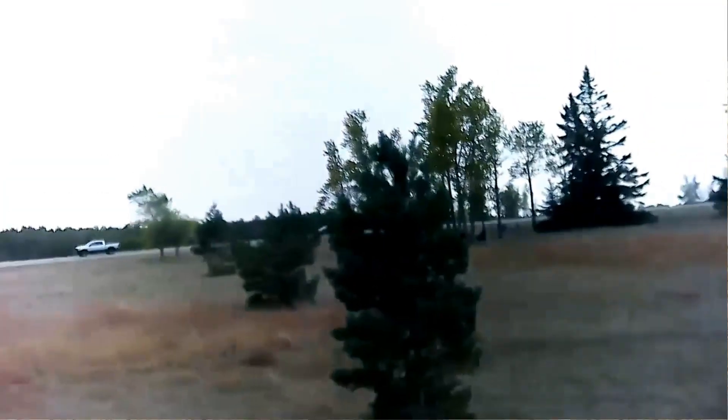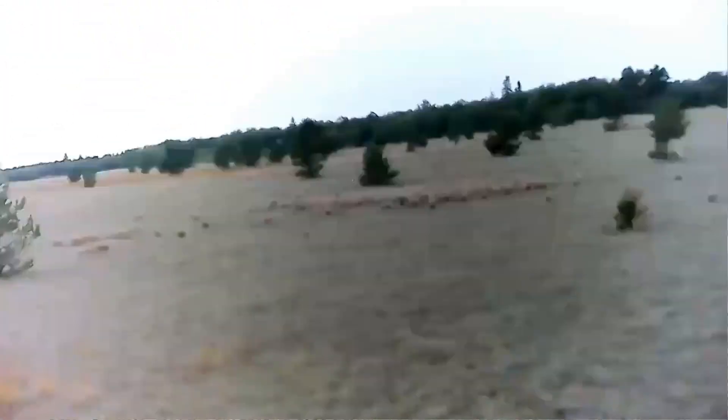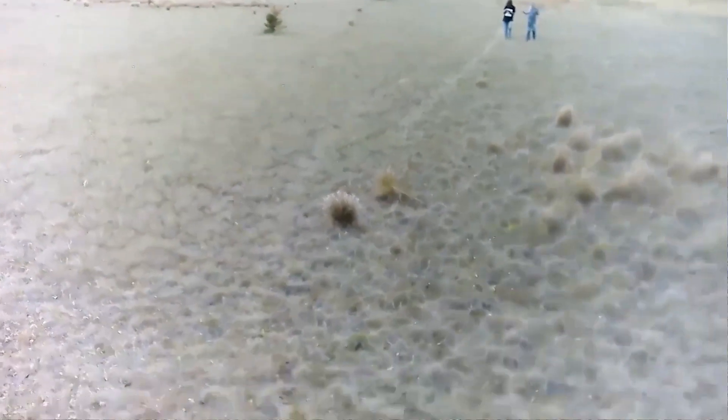Don't get it too close to the highway or the road. Bring it back towards us. I'm trying. I gotta actually watch it to see where it is. It's not landing — it's going towards the road. It's facing us, so it should be coming.